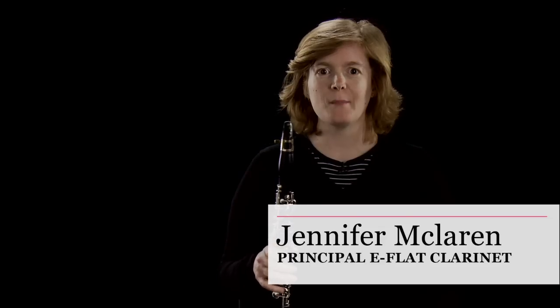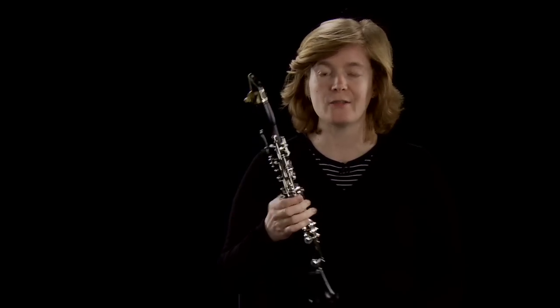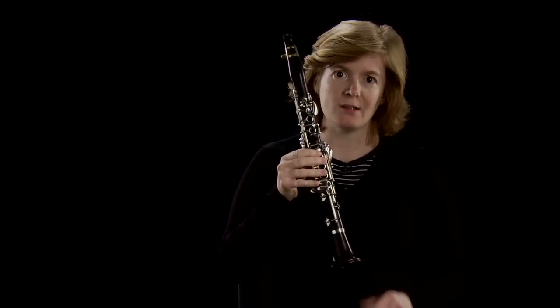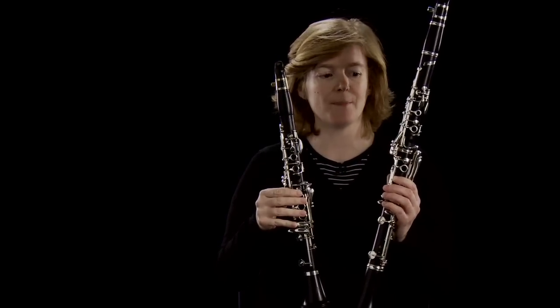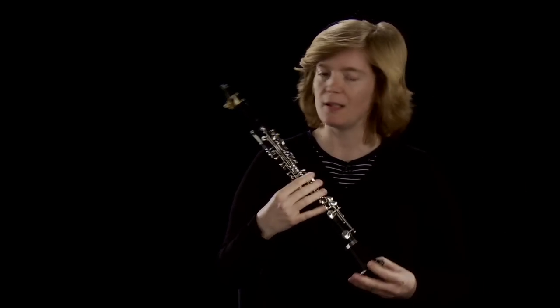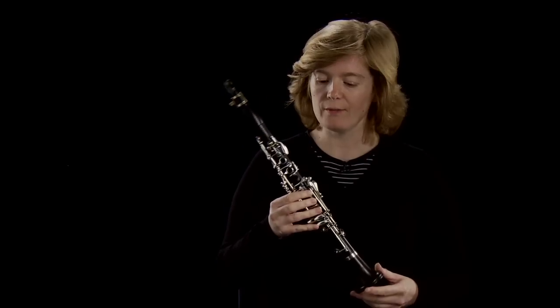My name is Jennifer McLaren and I am the principal E-flat clarinet player in the Philharmonia Orchestra. The E-flat clarinet is sometimes known as the piccolo clarinet and is effectively the piccolo of the clarinet family, which means it is a small instrument as opposed to the normal clarinet, which is considerably larger. This means that the instrument plays quite a lot higher than the normal clarinet, but also plays an awful lot louder than it.